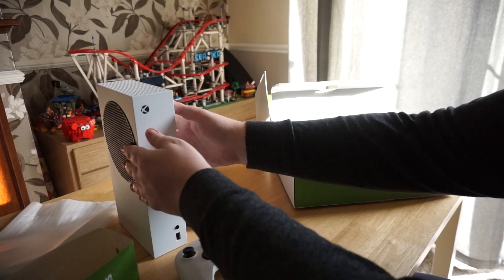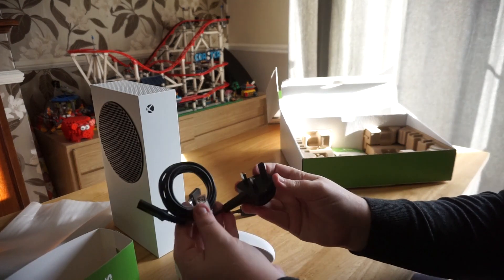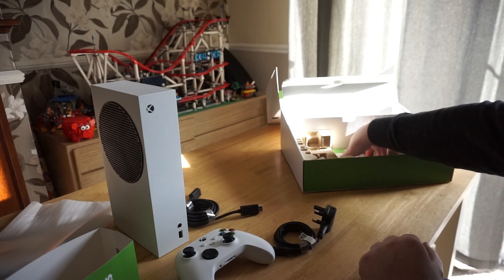There is, of course, also a HDMI cable and power cable. If you've already got an Xbox One S or Xbox One X connected, you can just unplug the connectors from those and plug the S straight in, so you can get going without any fuss.